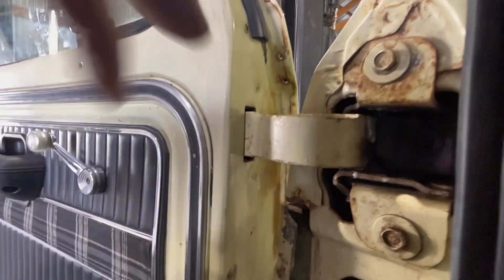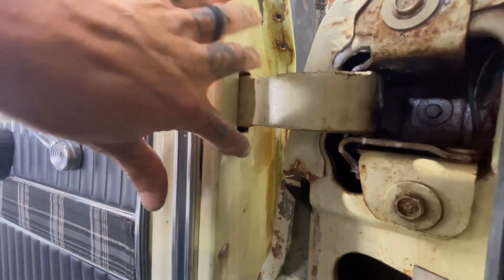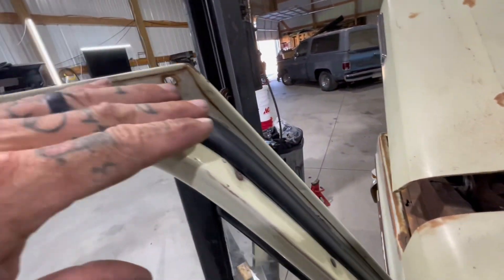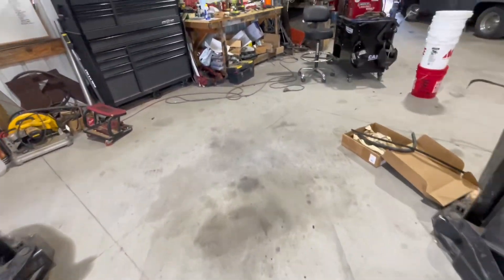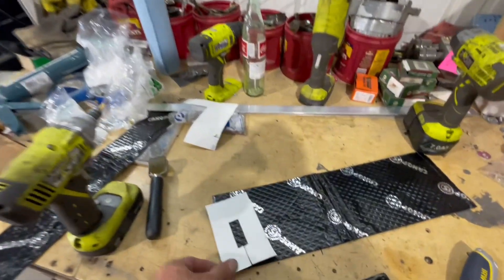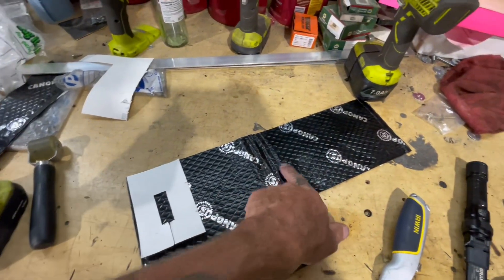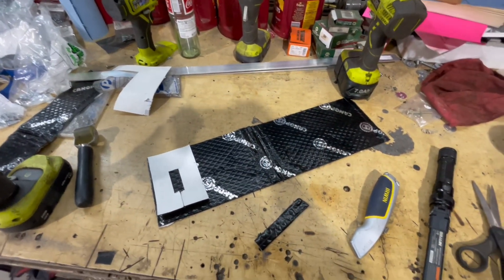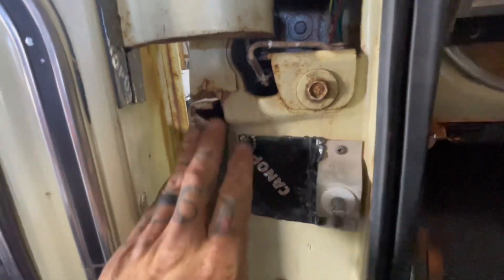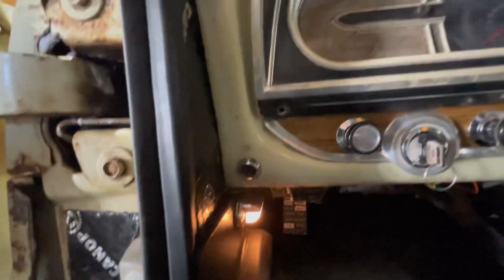I saw some seals online that go right here on your door, maybe covering these holes and helping quiet down the air noise in this truck. I'm doing everything I can to try to cut down on the air noise. But instead of buying some of those seals, I made a little template — I'm just going to cut some out of this sound deadening material and put that on the door and see if that helps. I got that sound deadening mat around the holes in the door, put a little bit here too, and a little bit more up under the dash.